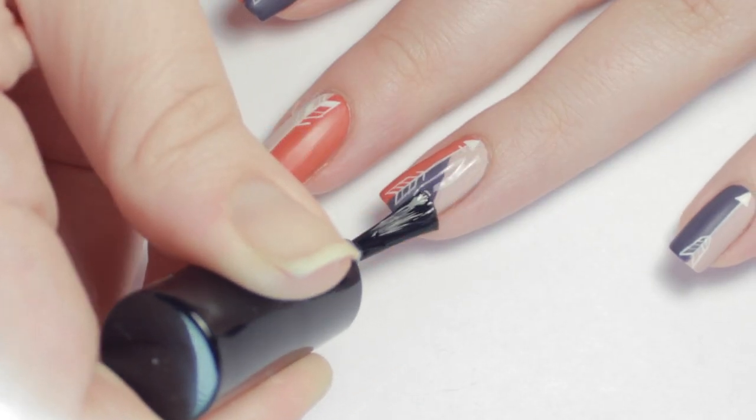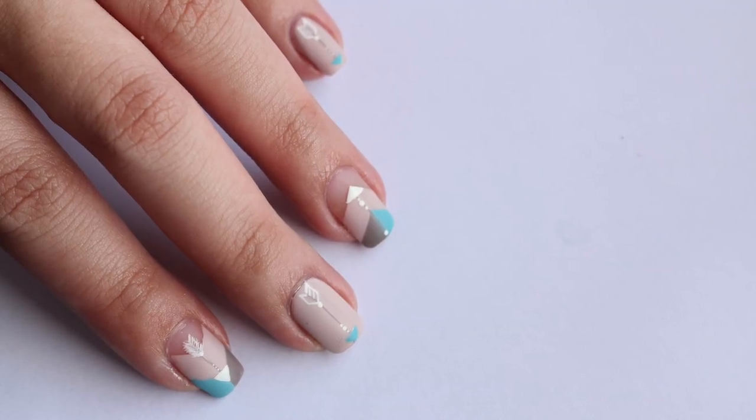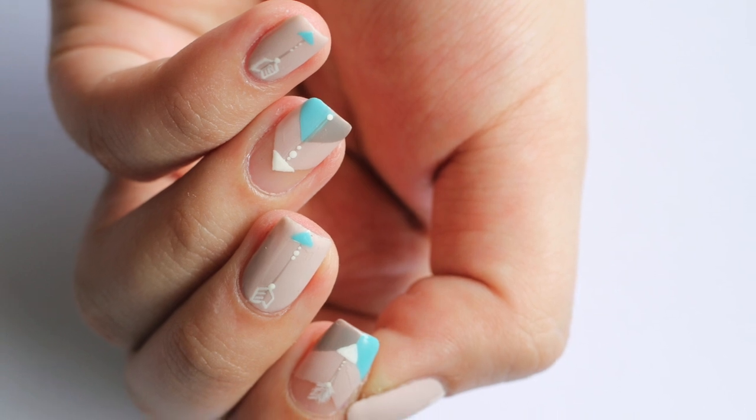I made each arrow a little different and tried not to overcorrect the lines too much for a hand-drawn look. I finished up with a matte top coat to soften the colors, and that's it. Don't forget to head on over to Annabelle's channel and check out the adorable designs she did.